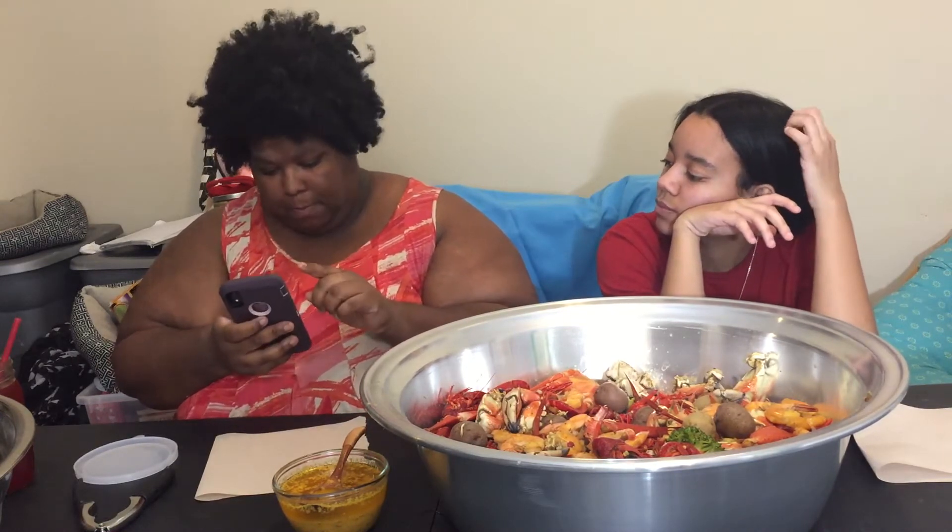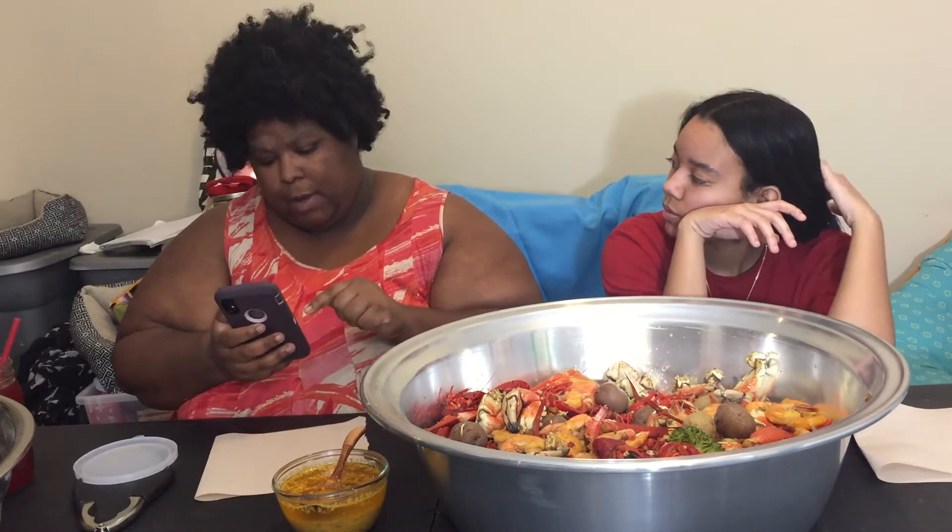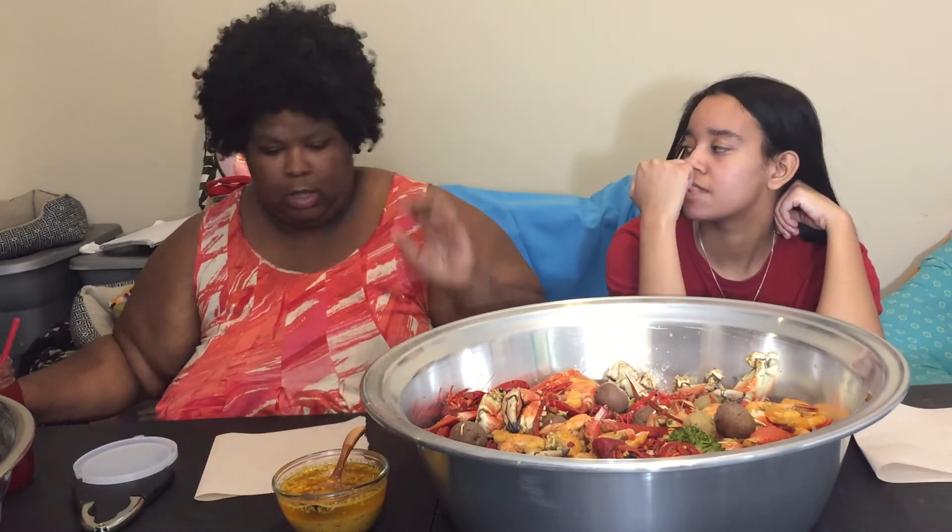And in the garlic lime butter, I used garlic, lime, Sazon Tropical, Cajun seasoning, Creole seasoning, and butter.